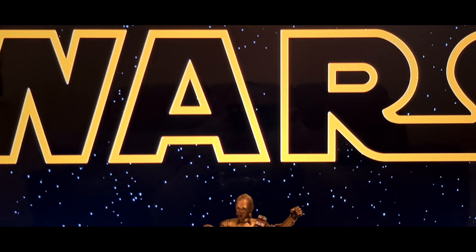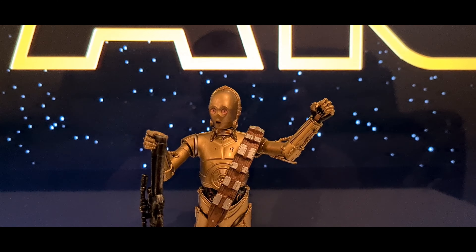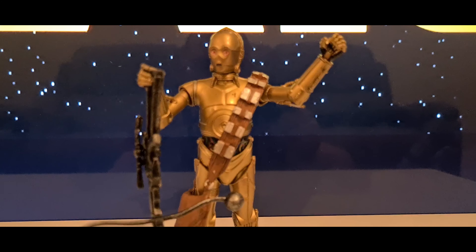C-3PO longs for more peaceful times, but his continued service to the Resistance keeps him on the front lines of the galactic conflict.